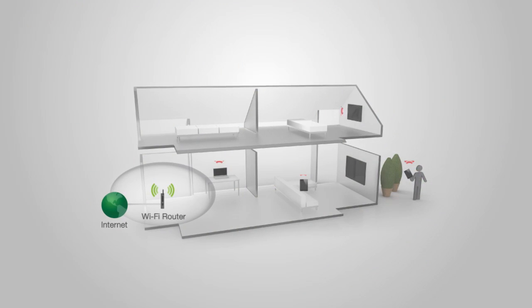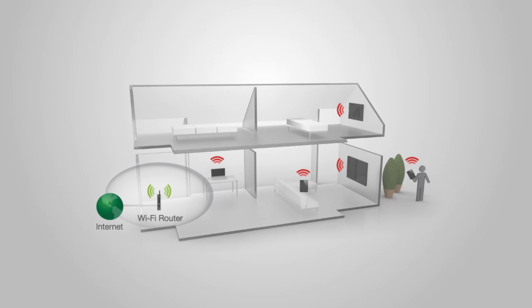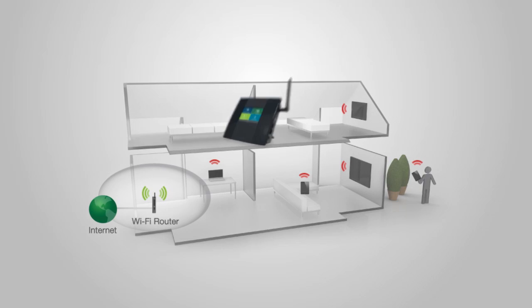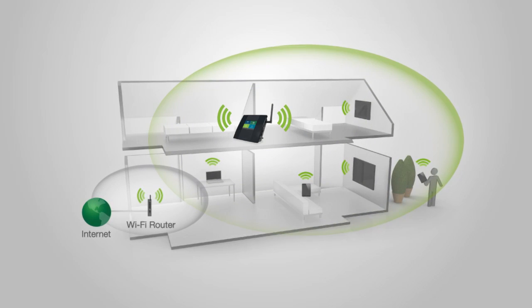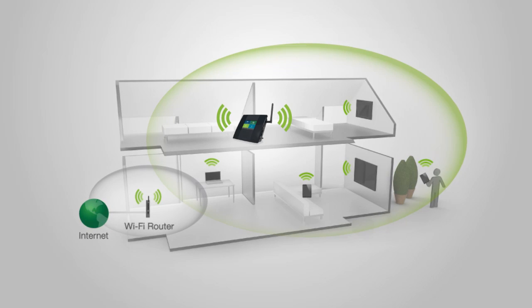Standard routers are built with low output power, making it impossible for them to push the Wi-Fi signal through walls, resulting in very limited coverage and poor connections. The TAP-X works by grabbing the signal from your existing Wi-Fi router, repeating and boosting that signal to provide whole-home coverage, eliminating Wi-Fi dead spots and giving you up to 10,000 square feet of additional coverage.